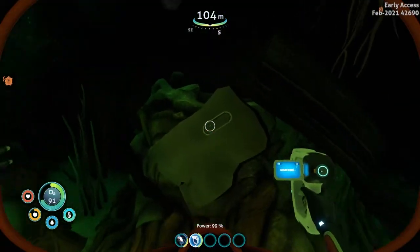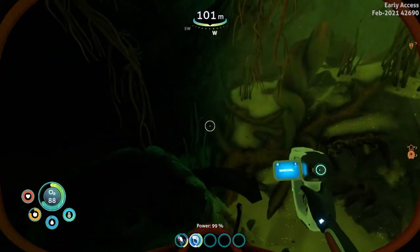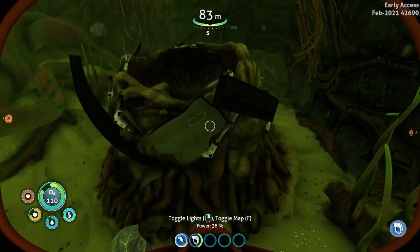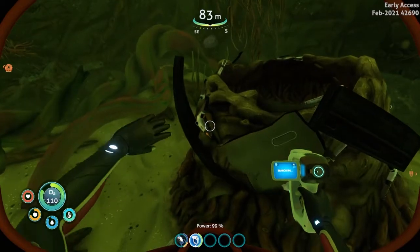Another sea monkey nest — nothing to scan yet, just keep on looking. All right, we have a scannable sea monkey nest here. I think it's a laser cutter part too!